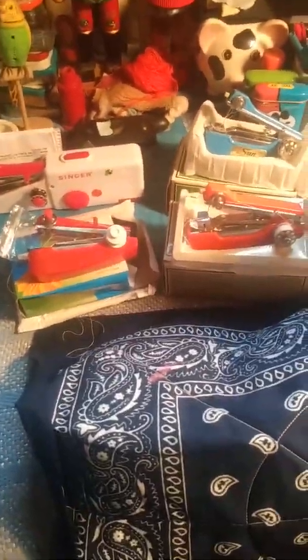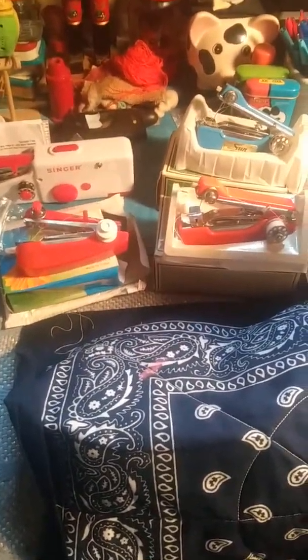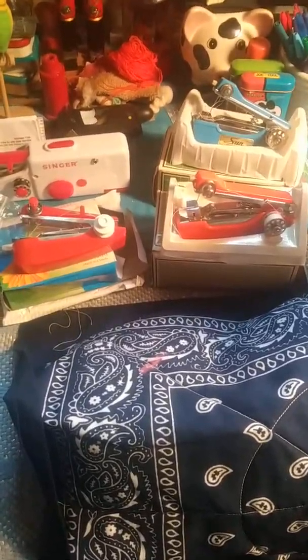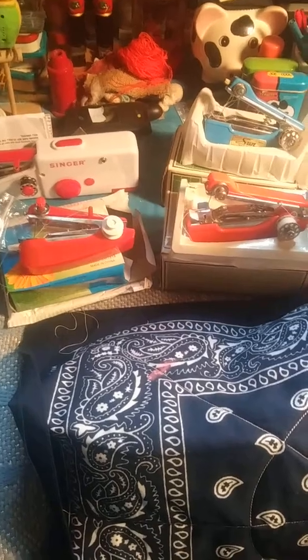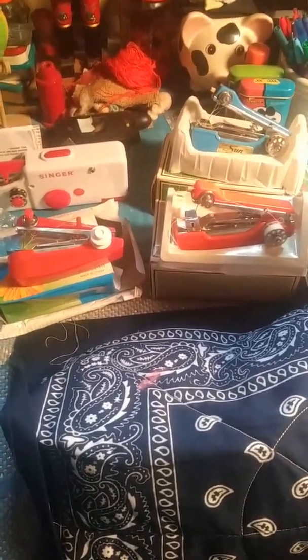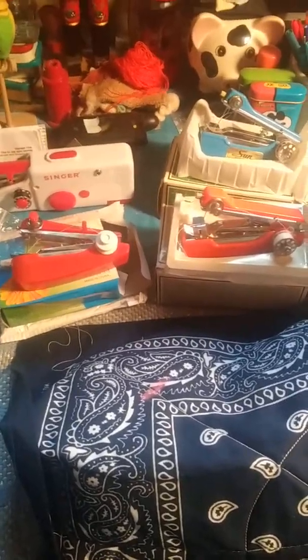I'm taking a break from working on this quilt and I just want to talk about a couple of other handhelds. I had thought I had gotten one from Turkey but it was actually the one from India and Taiwan. I had the T but not the right country.